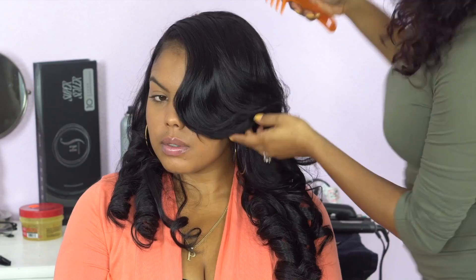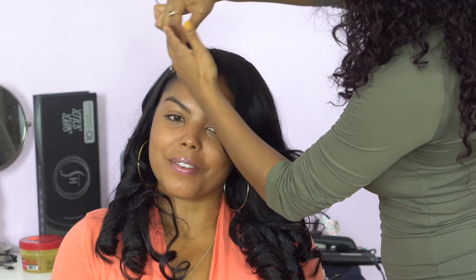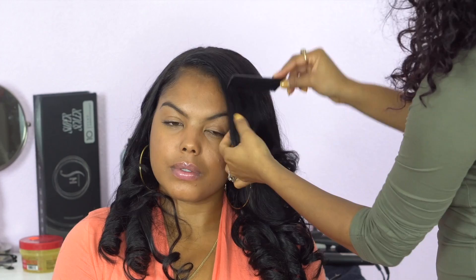I'm going in with some hairspray and a small comb to style this client's bang out of her face. It's still going to drop into her face a little bit, but we don't want it dropping too much because it won't suit her face and head shape as much as the other client.